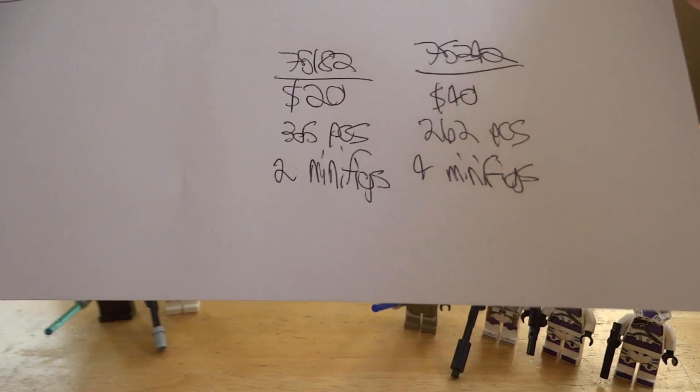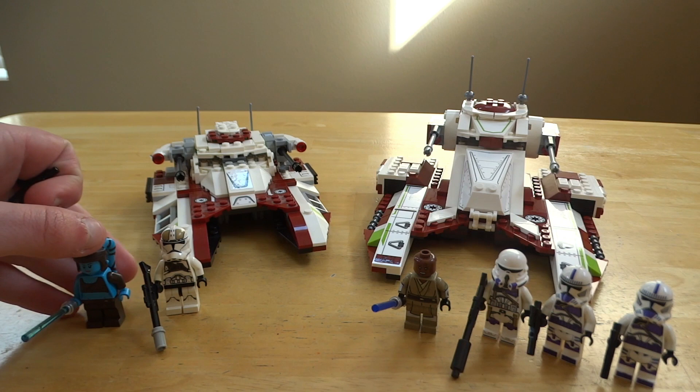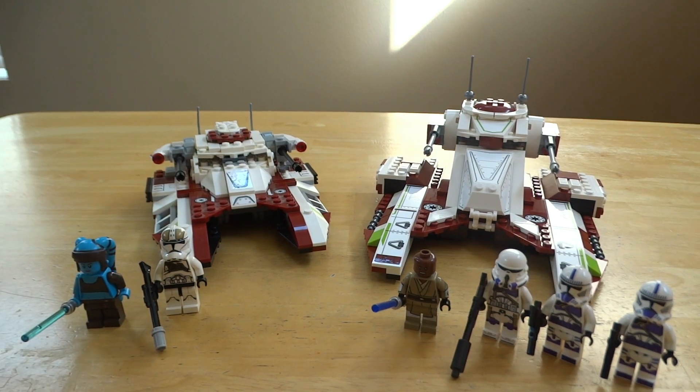To go over some particulars first: 75182 cost $20 at time of retail, has 305 pieces, and comes with two minifigures. Then 75342 costs $40 at time of retail, has 262 pieces, and has four minifigures.